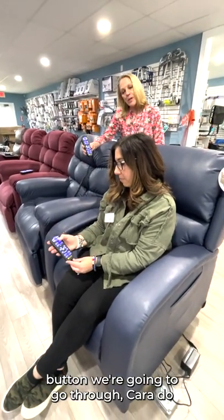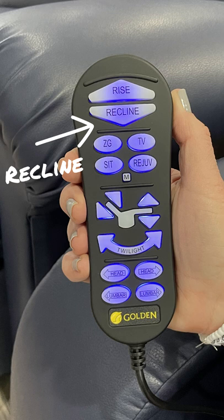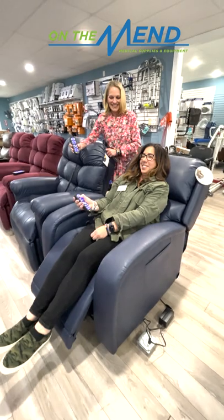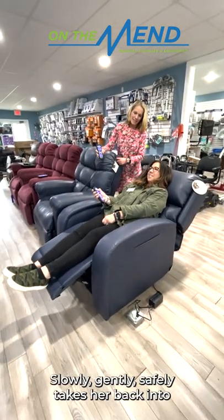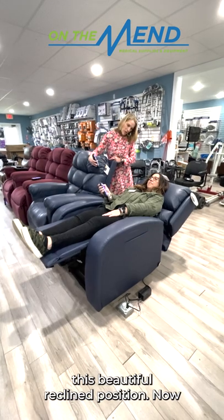The first button we're going to go through — Kara, do the pre-programmed recline. Slowly, gently, safely takes her back into this beautiful reclined position.